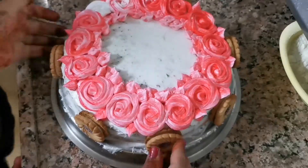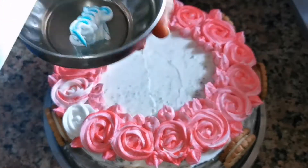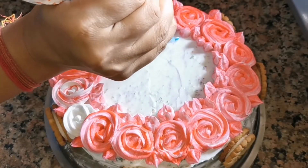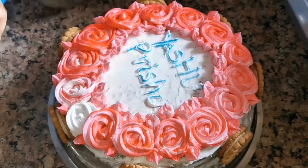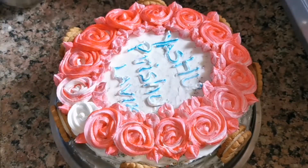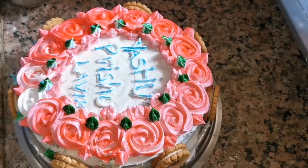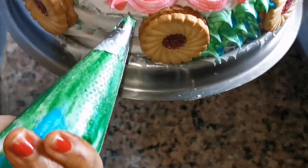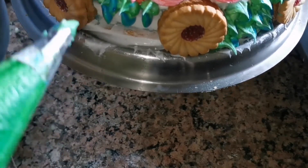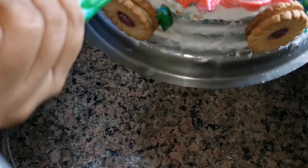After that, I have taken a blue color cream. I have cut the piping bag from the bottom. For the name of my niece and nephew, I have written the name. After that, I used a flower nozzle to make green leaves. I have made a thorn effect on the cake and covered the cake with green color. If your icing is not perfect, it will be covered by the leaves. The cake looks very good.